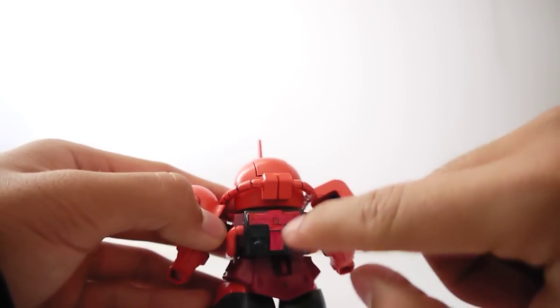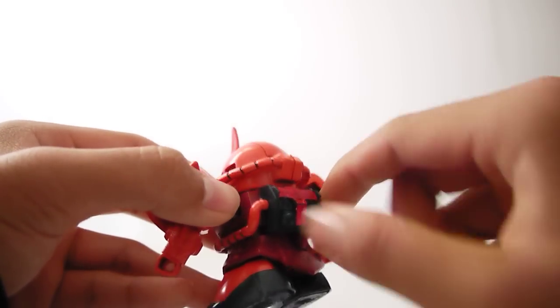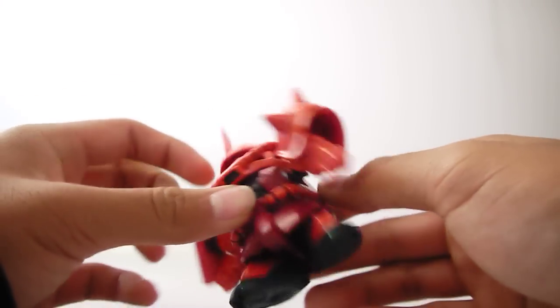I just panel-lined it and did that little messy red back here way back when, and that's it. No other painting is really needed.